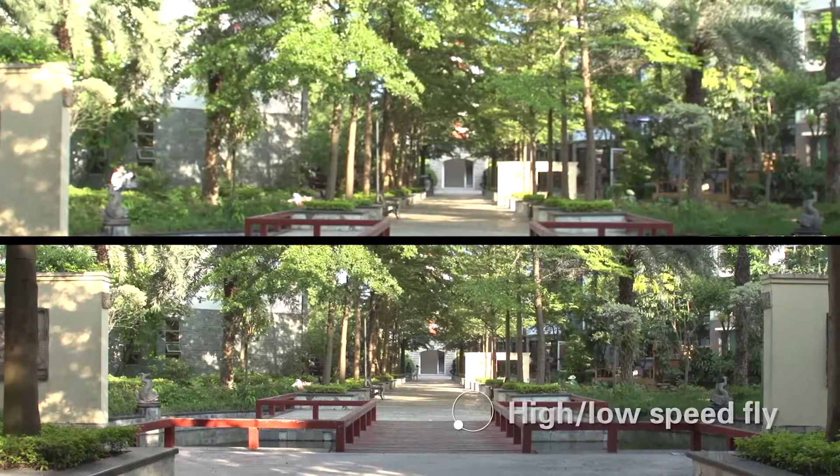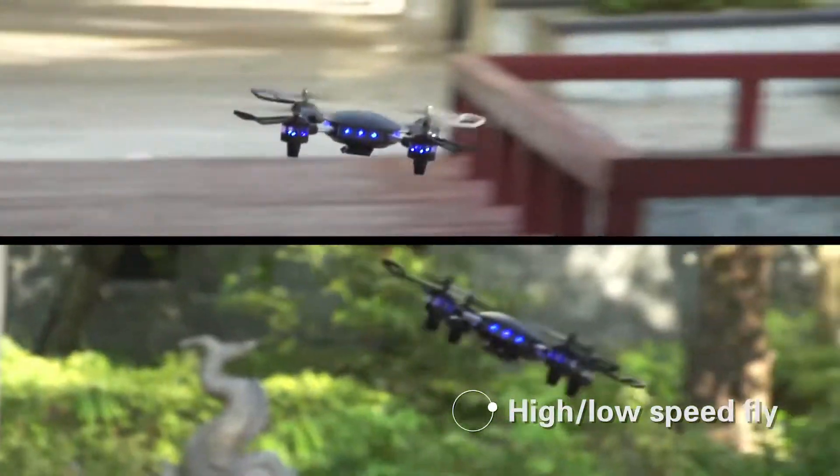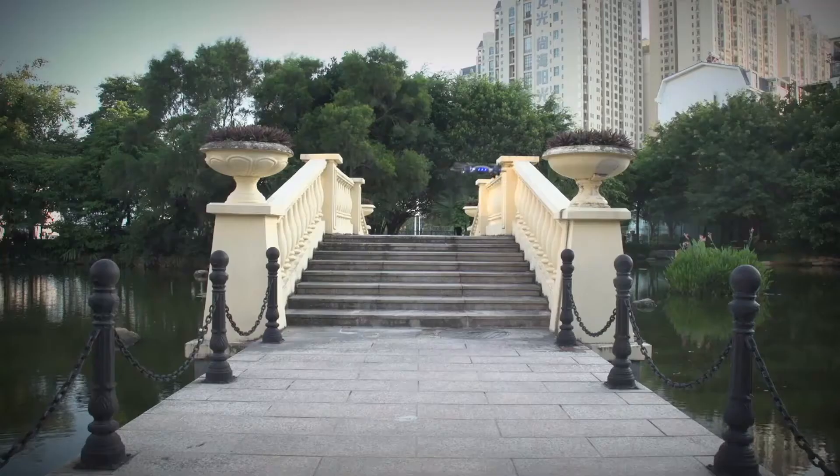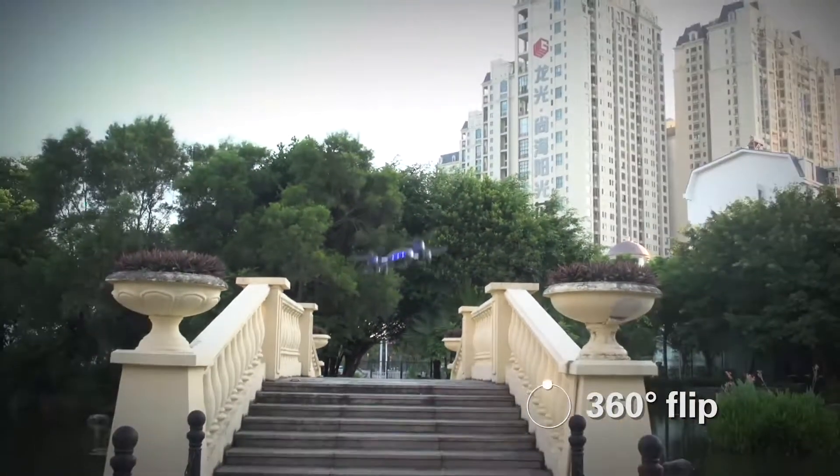It can fly in a wind environment with the highest ability of wind resistance. One key to flip — 360 degree flip.